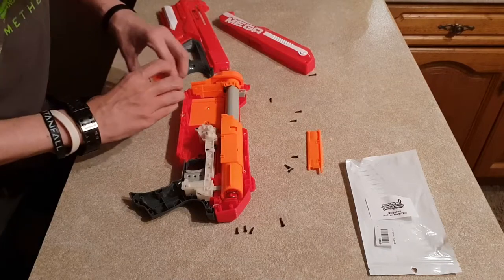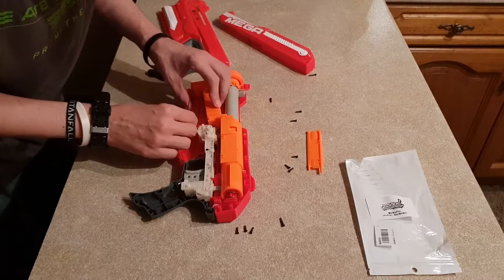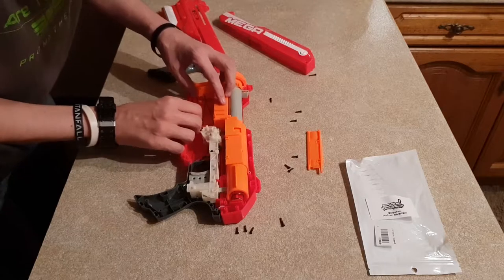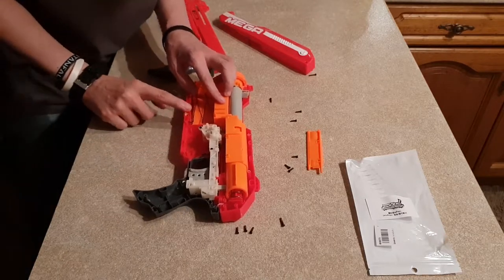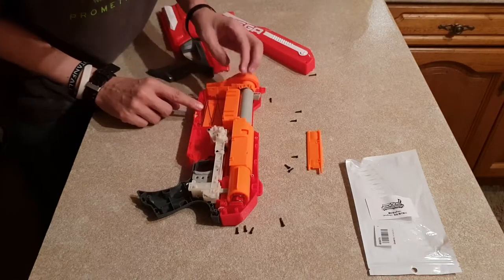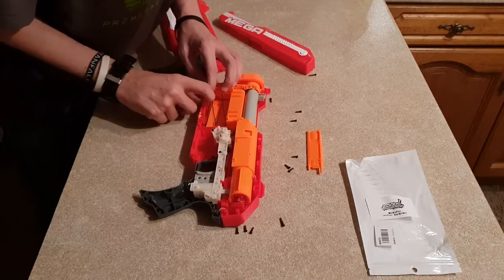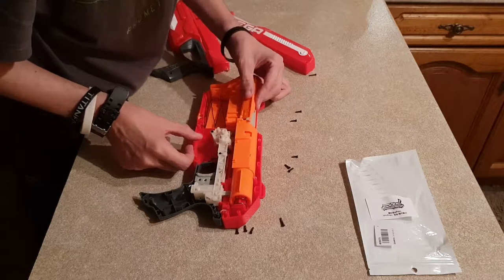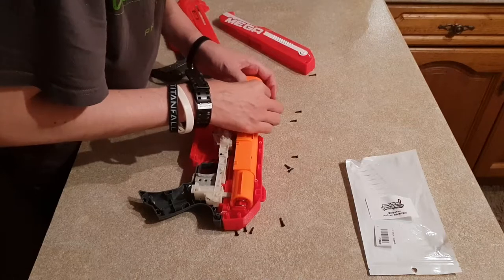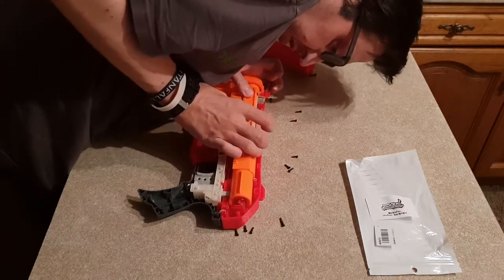Carefully reinsert the magazine follower — or clip follower — and make sure it's above the tactical rail. It rests above that and above these rods. We need to work in reverse order, dropping that back on there and making sure those are nicely aligned, which they seem to be.